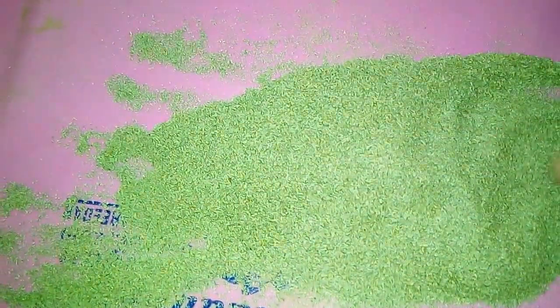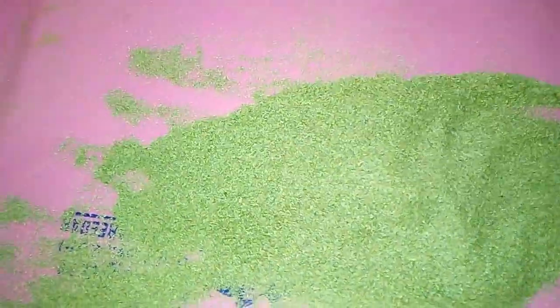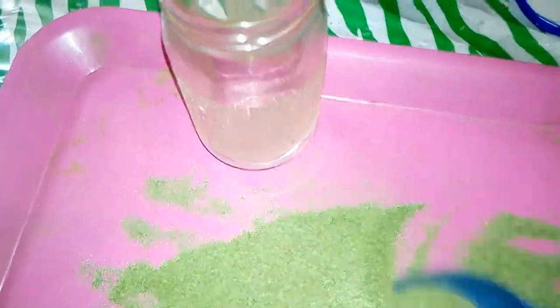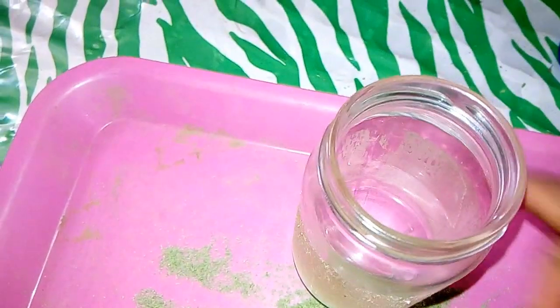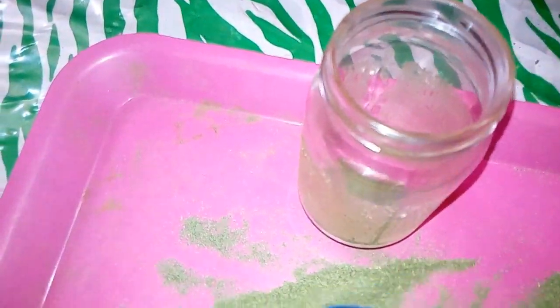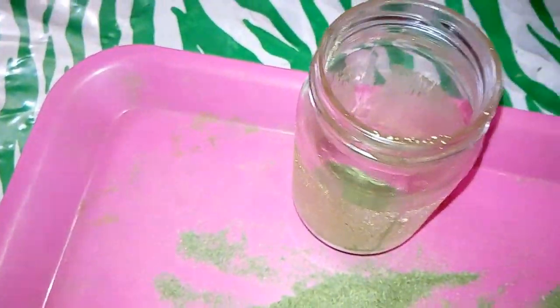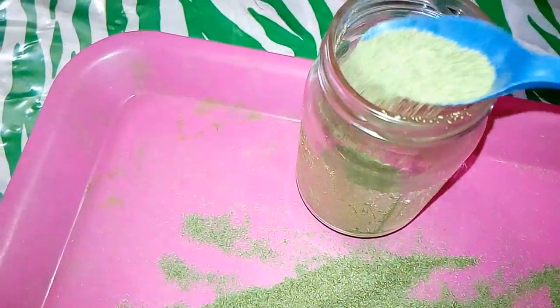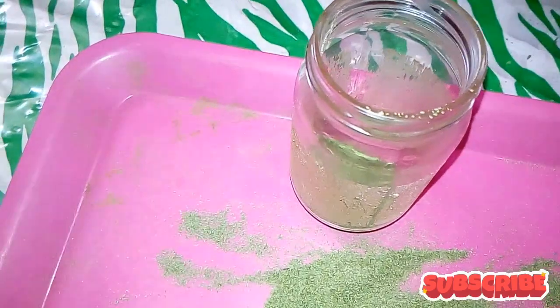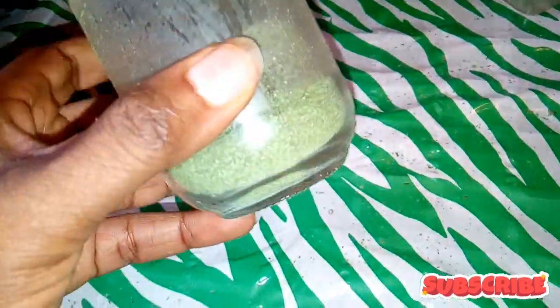This is how our neem powder looks like. I'll be transferring it into this container bottle for future use — storing it up for later. Please do let me know if you'd like me to share a video on how I make use of my neem powder.